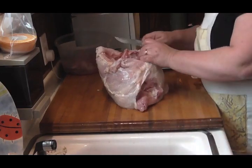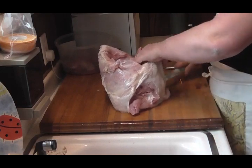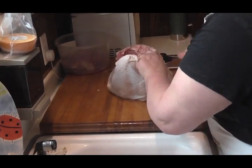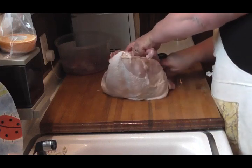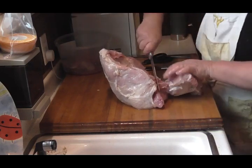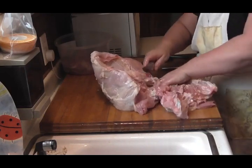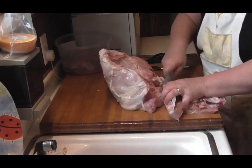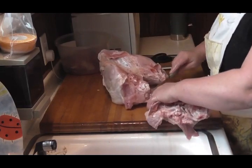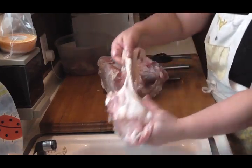Nice, nice. Let's finish cutting this back piece right out of here. This is just going to be used for stock, so it's not going to be wasted either. There we go — there's a chunk for stock.